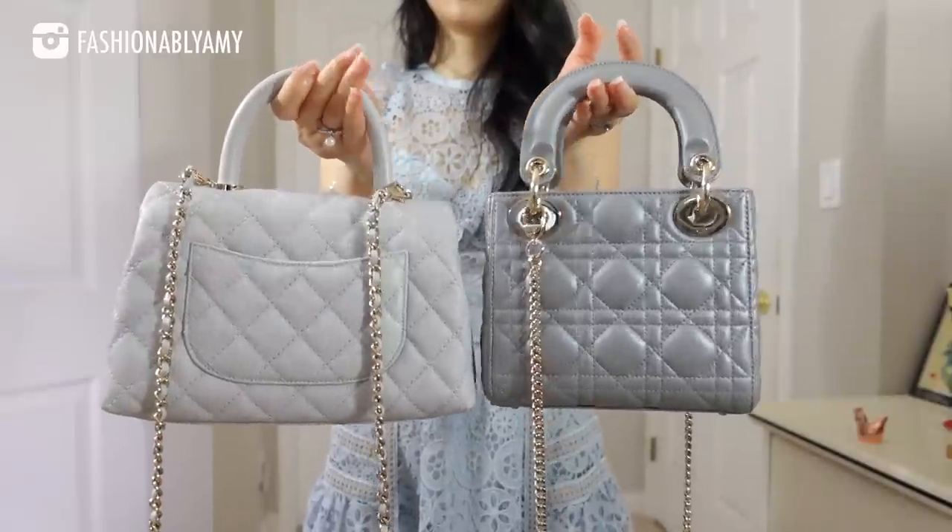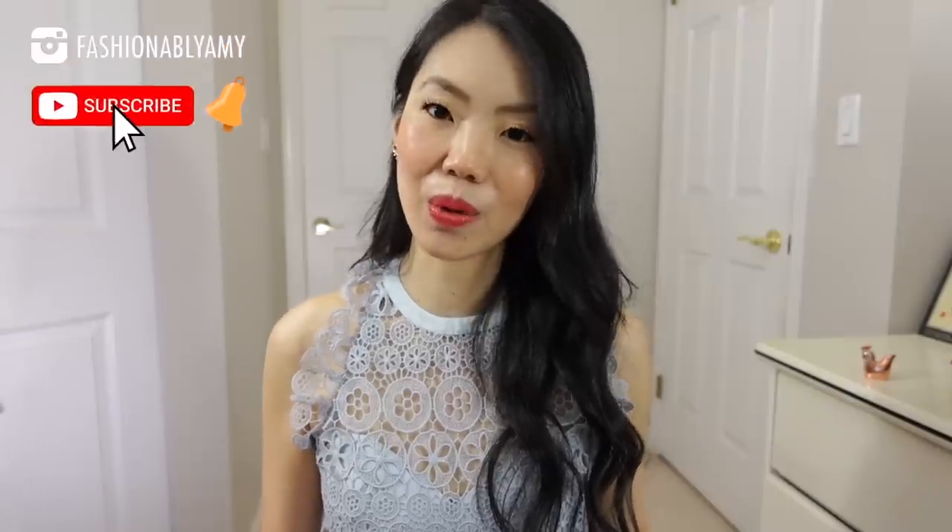My name is Amy and on this channel, we're all about making the savviest and stylish decisions around luxury fashion. So if you're new here, consider subscribing. By the way, if you have not seen my comparison between the Cocoa Handle and the Trendy CC, I'm going to link it up here or down below so you can check it out.